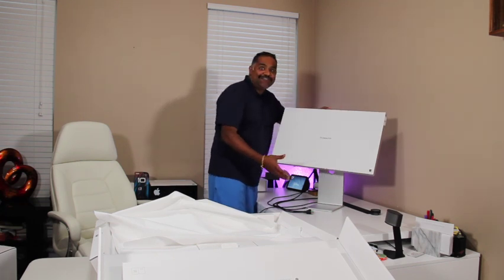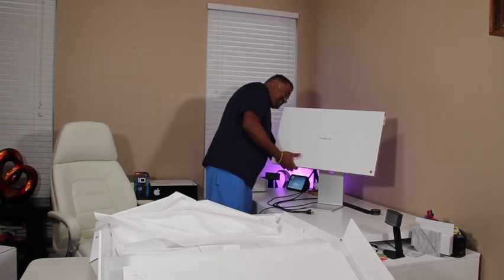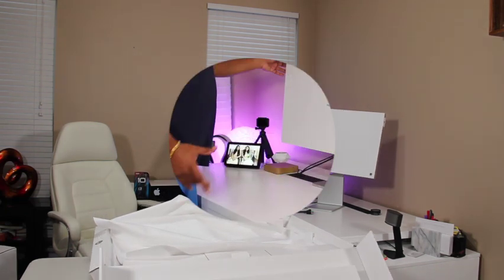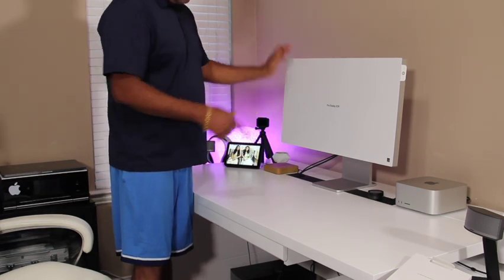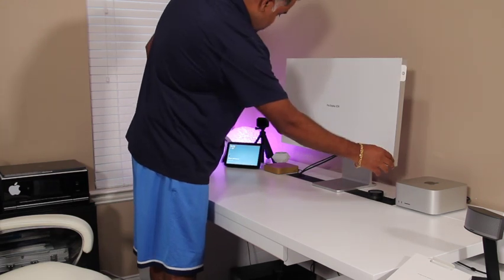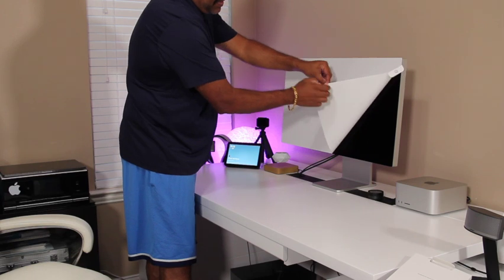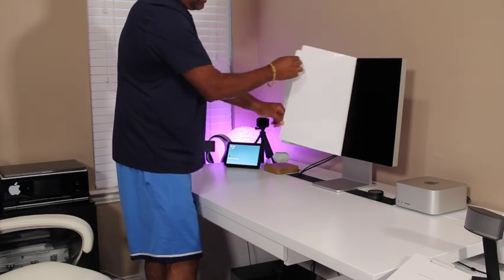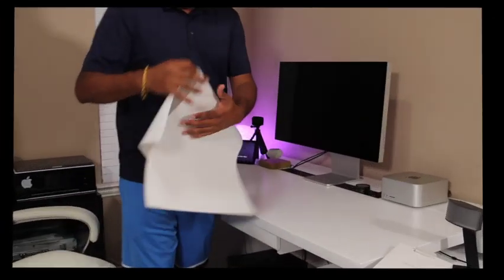You heard that sound? It's already connected — it's locked. I've got it all set up. I connected everything with my Mac. Let me take the sticker off. Look at that.